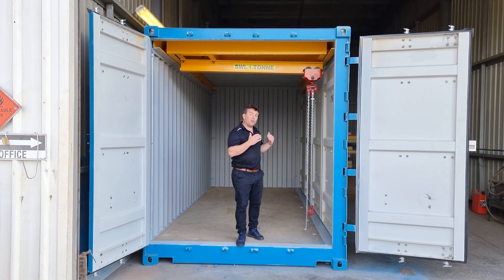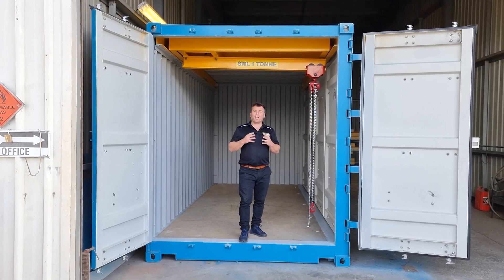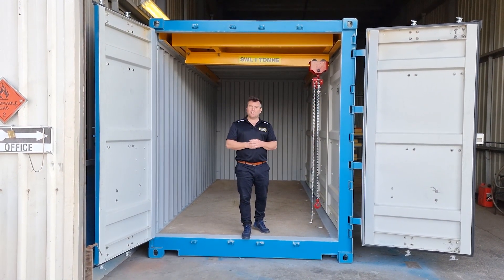What I'll do now is I'm going to open up the side doors for you and show you this full gantry system in use.